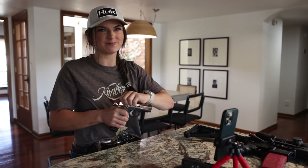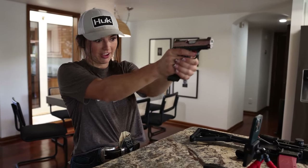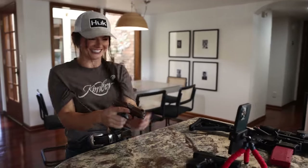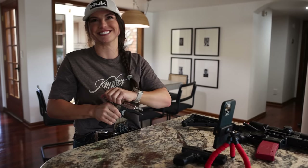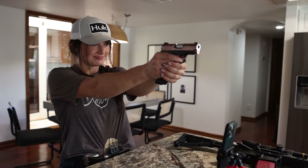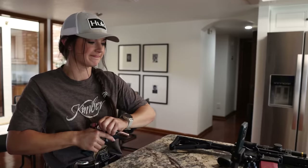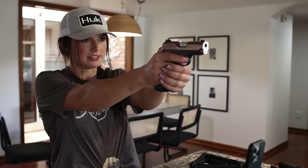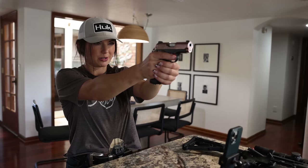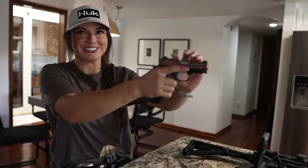Alright, next shot. 90 — just a good shot. Let me move my finger because it'll tell you if you're holding it with too much finger on the trigger. That was also a good shot.